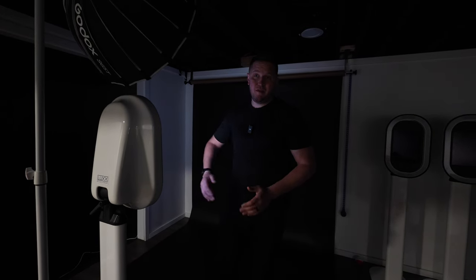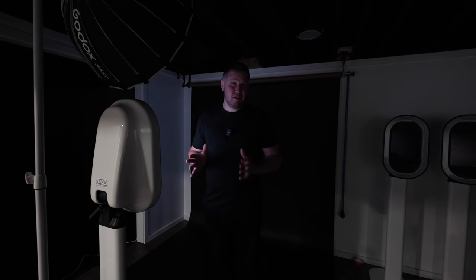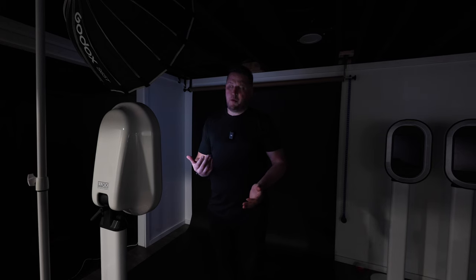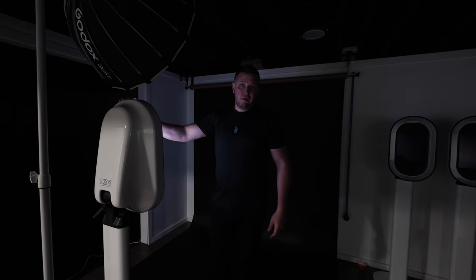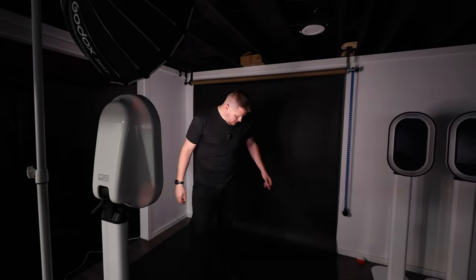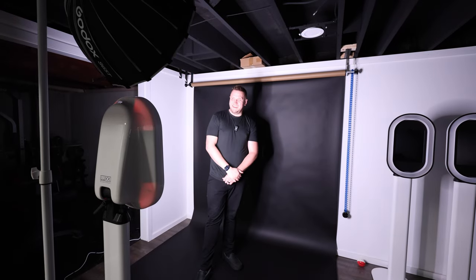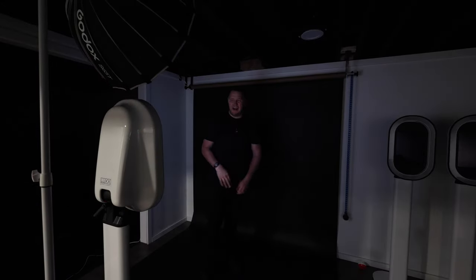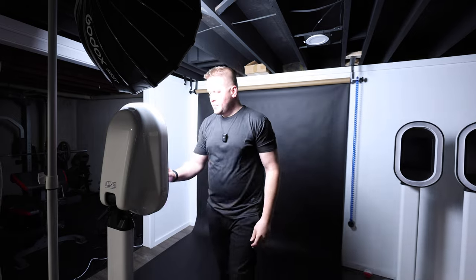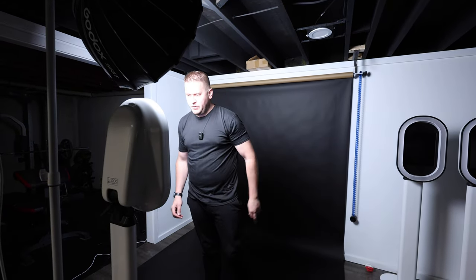So I've got just the Salsa light going right now — the Godox light is off. This is supposed to simulate what it would be like at an event once the venue shuts the lights off in the space to set that atmosphere for open dancing. We're going to do a sample picture here and I'll overlay this picture over the screen. And now we're going to turn on our Godox light and take a picture with that so I can show you the difference.